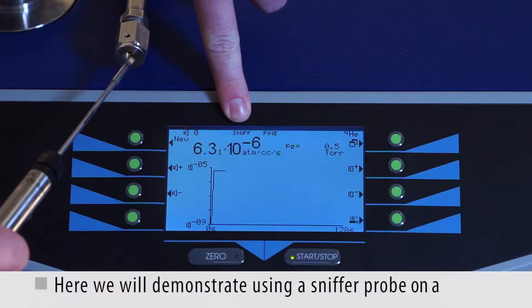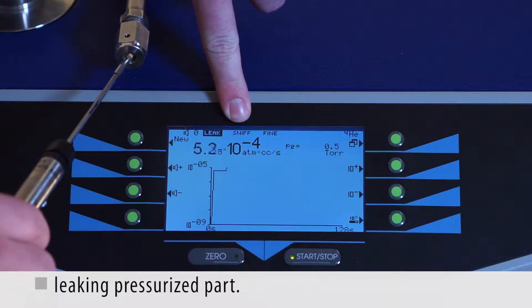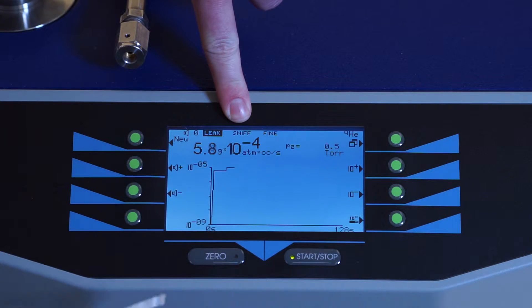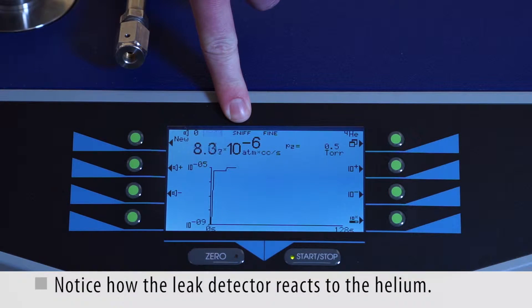Here we will demonstrate using a sniffer probe on a leaking pressurized part. Notice how quickly the leak detector reacts to the helium signal.